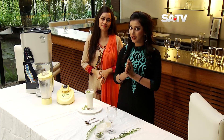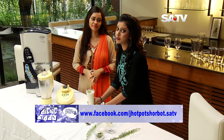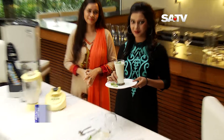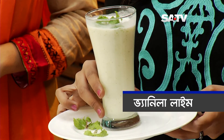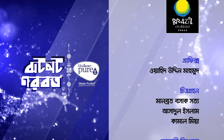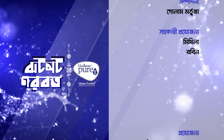Well viewers, if you want to make this drink, you can log in to www.facebook.com/satv. Thank you.